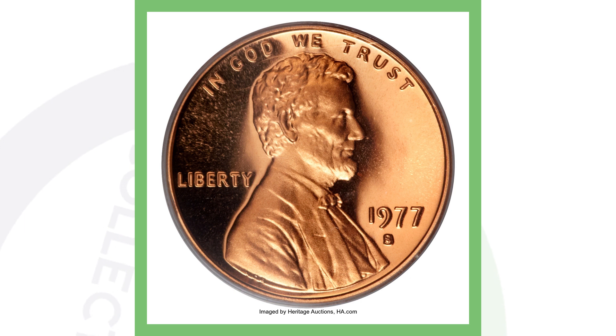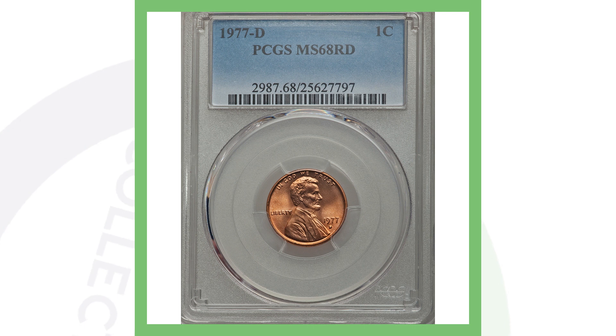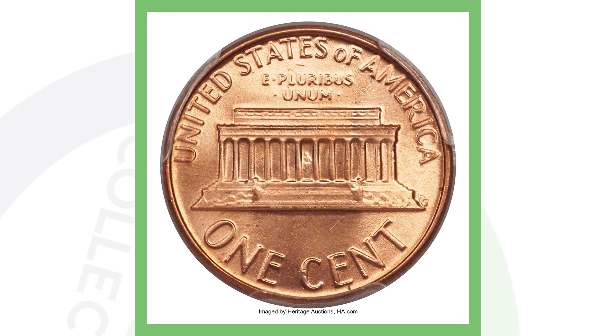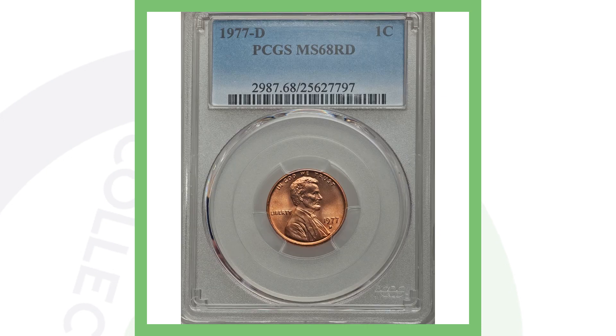Moving on to the 1977 D Denver-minted Lincoln penny. This penny is valuable because of its high grade — no specific errors, just an extremely well-preserved coin. This coin also sold for over $7,000. A beat-up 1977 penny won't bring this type of value.